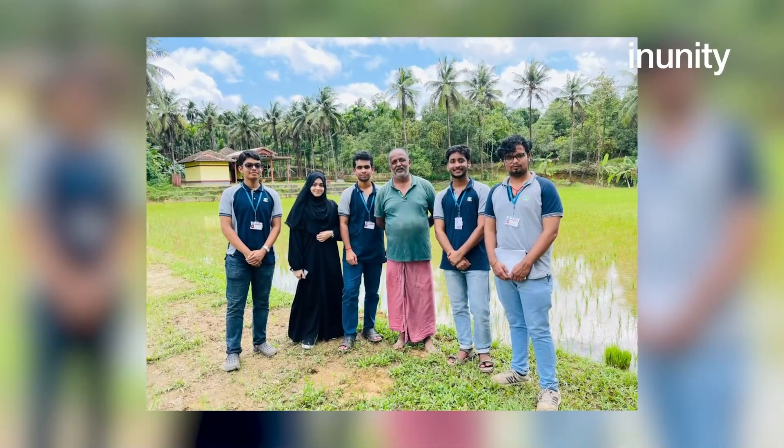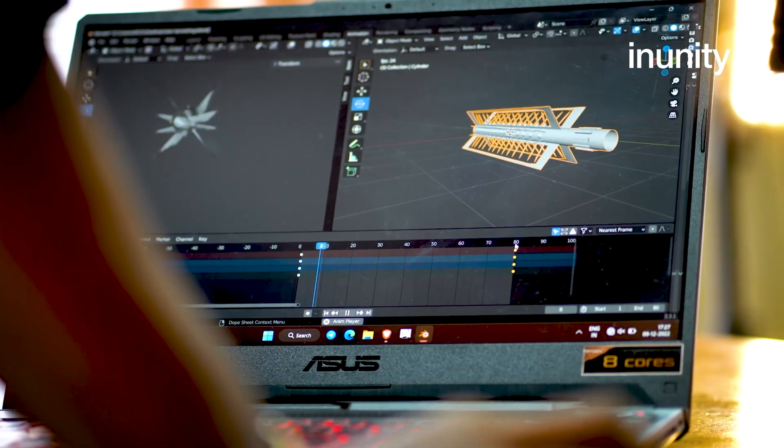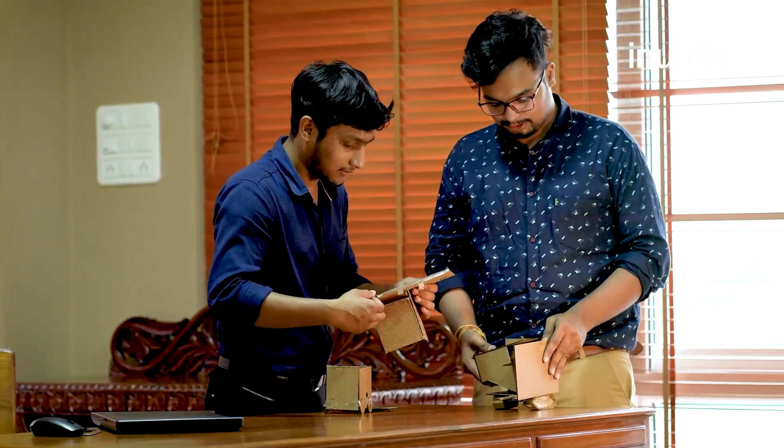We went to many other stakeholders like manufacturers, dealers, and distributors who distribute or sell these kinds of machines, or the people who manufacture them, and we got a lot of information from them. The information helped us build our model and design more perfectly and accurately. After some time we came up with a small model and took it to stakeholders like farmers, manufacturers, and dealers to get validations and identify corrections needed for our project.